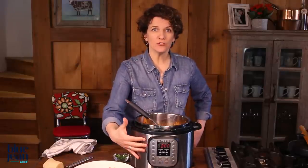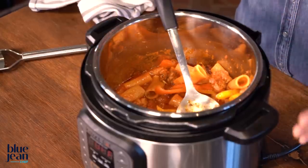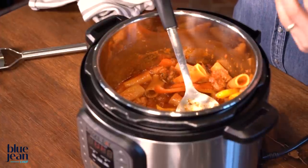Of course, if you're not all eating at the same time, the pressure cooker also has a warming feature that you can use. Leave the food in here, keep it on the warm setting, and let people come home at different times for their dinners.